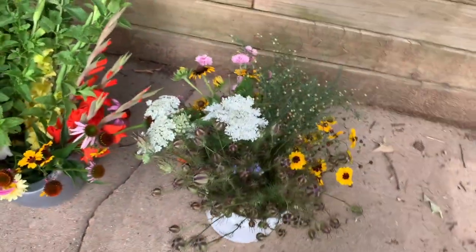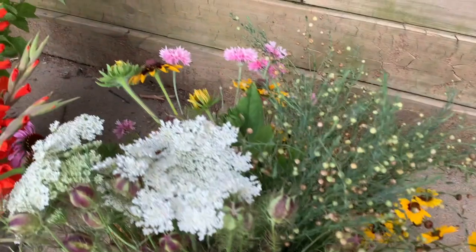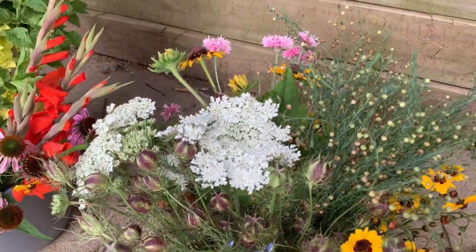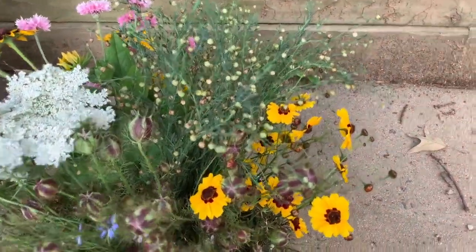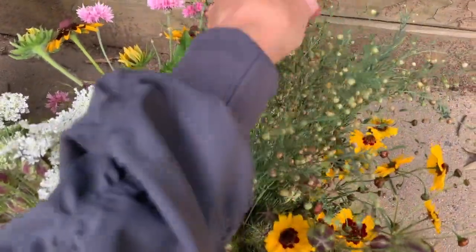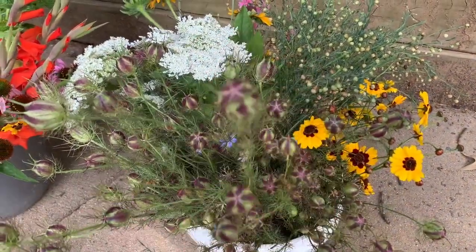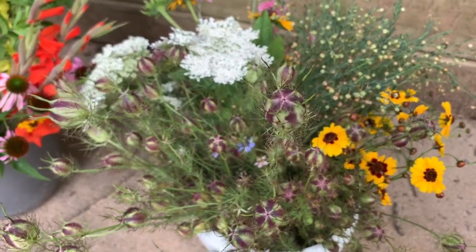Over here we have some Queen Anne's lace, a little more tick seed, the last of a few pink bachelor buttons, and some other varieties of black-eyed Susans. We also have some of that in the first bucket. I decided to go with some playful things — at the end of spring and early summer, some of our spring things are going into seed. So I picked some flax seed branches and also some nigella or love-in-a-mist seed pods, which will offer some super fun, colorful interest and texture to our arrangements today.